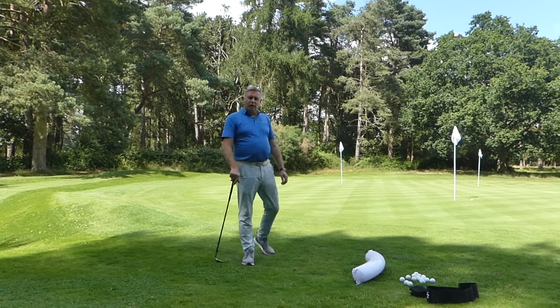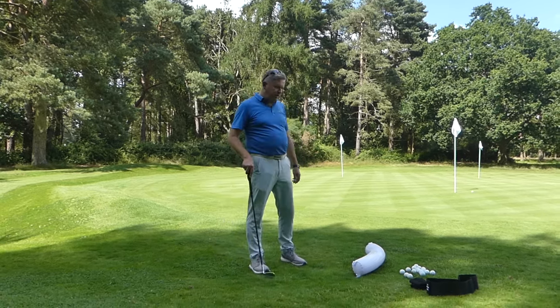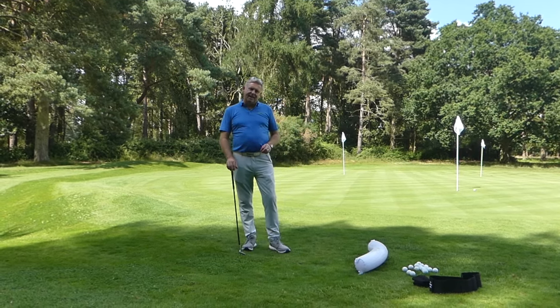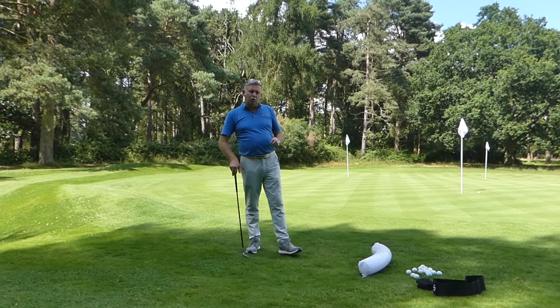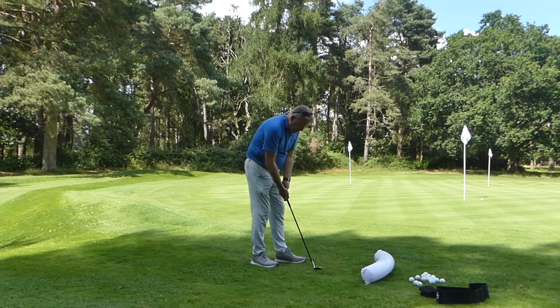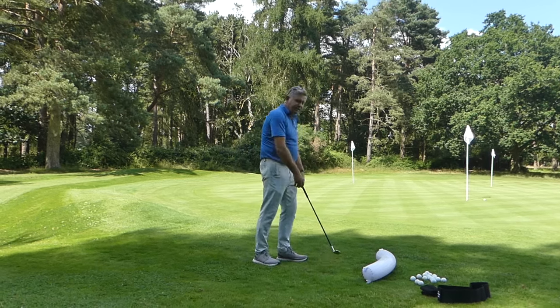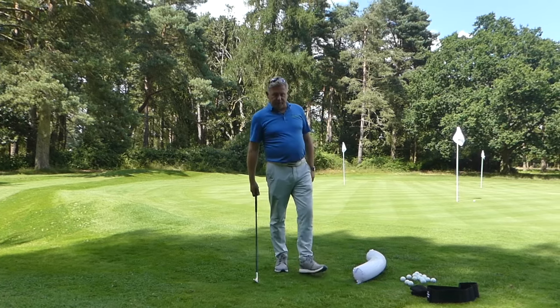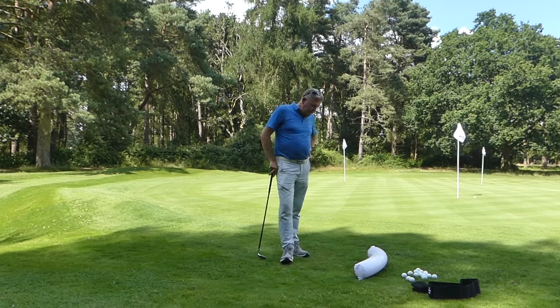Welcome to InStrike chipping. As you can see, we hit quite a nice little chip up to that hole. More importantly, this technique is about teaching you not to dig in. We don't want to get the club high and dig into the ground — that's when it goes wrong. I'm using a training aid here because it really helps with timing and tempo.